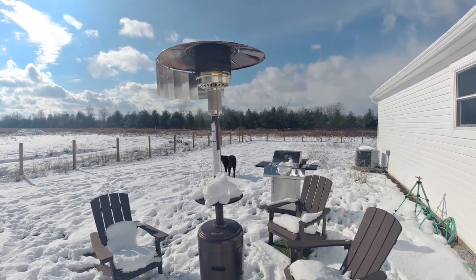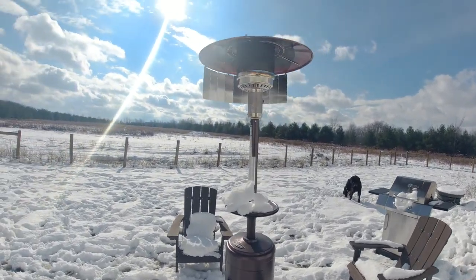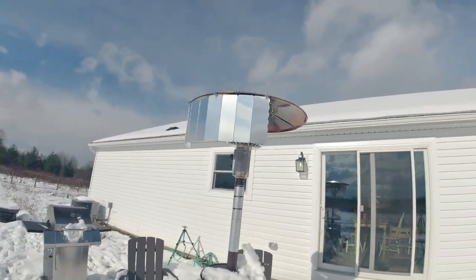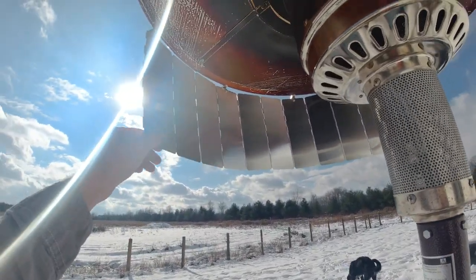I ran this thing for about an hour just to try to see if it will melt the snow, but the wind is so high we couldn't achieve it. I can tell you right now though, you can definitely feel a difference standing here than standing here. And one other thing — it's so windy and this thing just took it.